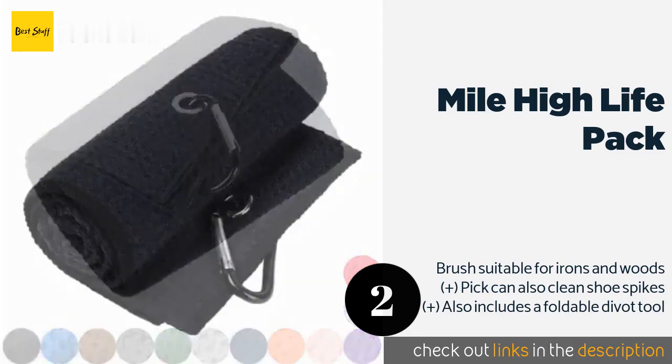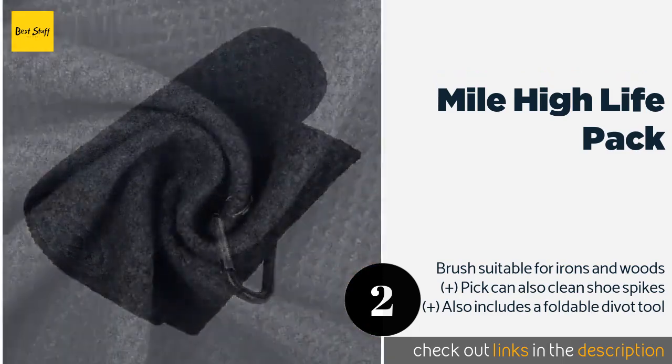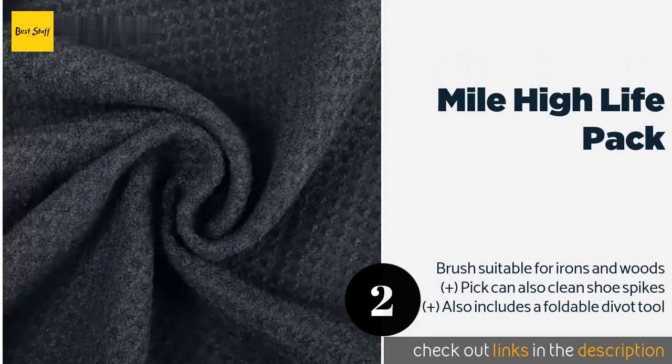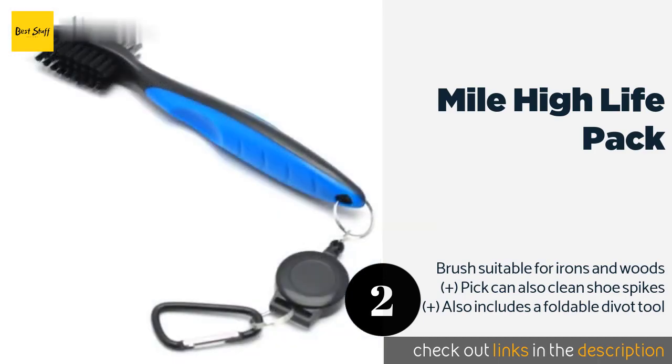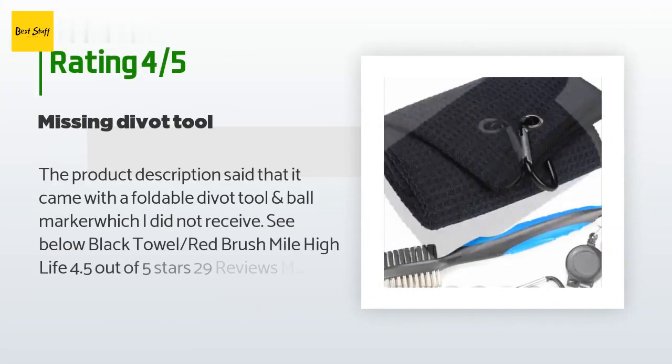The number two is the Mile High Life Pack. The Mile High Life Pack has everything you need to keep muck at bay. The towel is thick and soft with a durable aluminum clip that can be attached to your bag, and the included brush has firm bristles and a sharp pick that work well on stubborn dirt and mud. This product is available on Amazon for $14 and is rated 4.7 stars from 312 customer reviews.